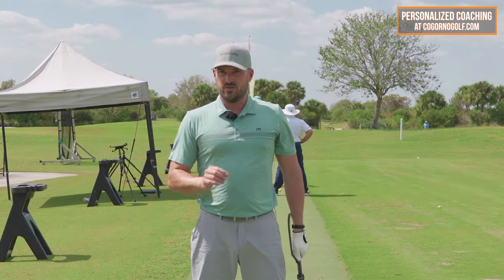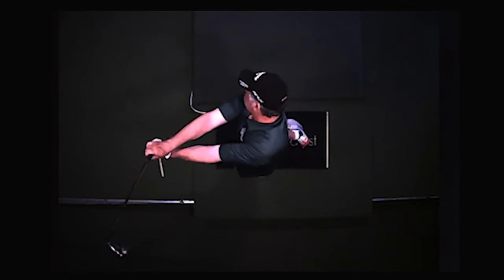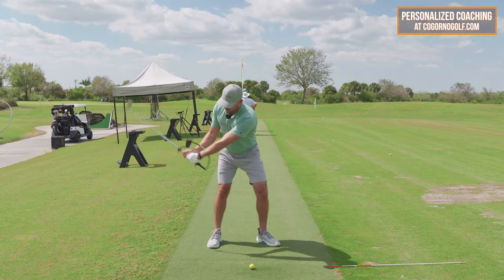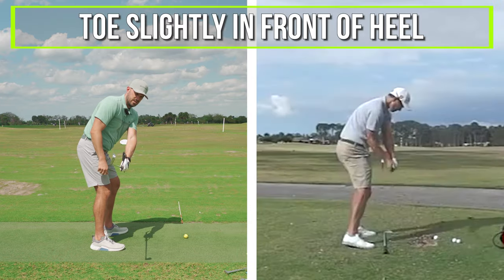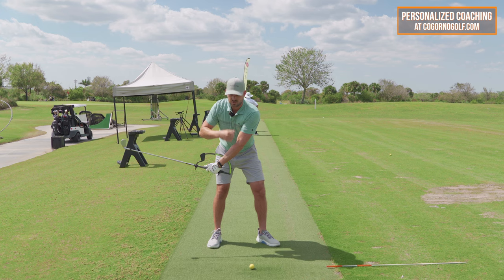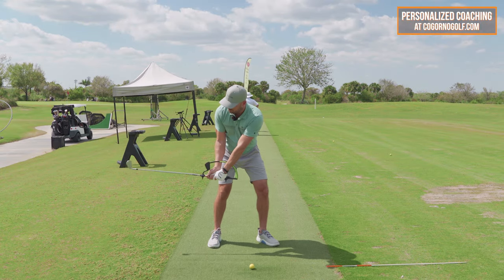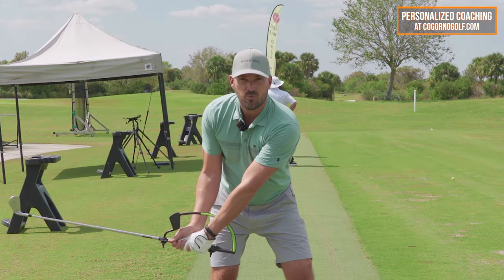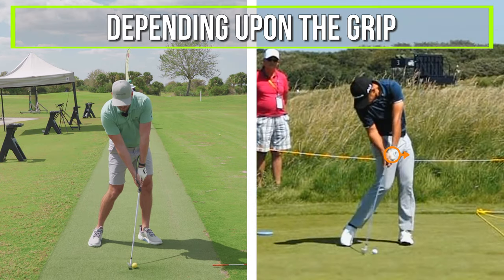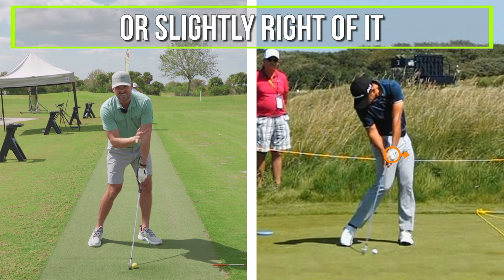There's also arm rotation — every golfer needs arm rotation. Even the golfer who has the most square clubface ever, like a Victor Hovland, still has to rotate the clubface. For a normal golfer, the toe's slightly in front of the heel, the wrist is flat, and the glove logo points straight away from them when the shaft is parallel to the ground. By impact, the glove logo — depending upon the grip — is going to point relatively at the target or just slightly right of it.